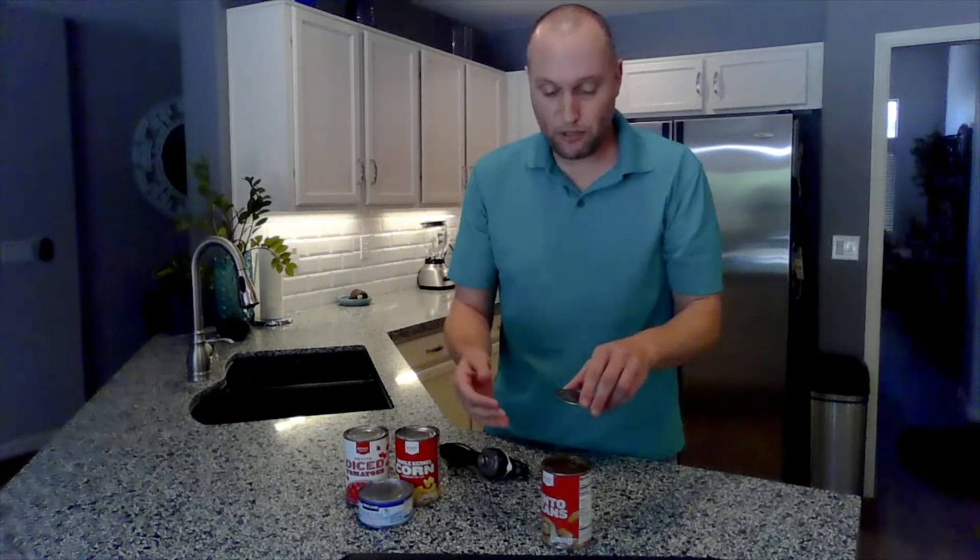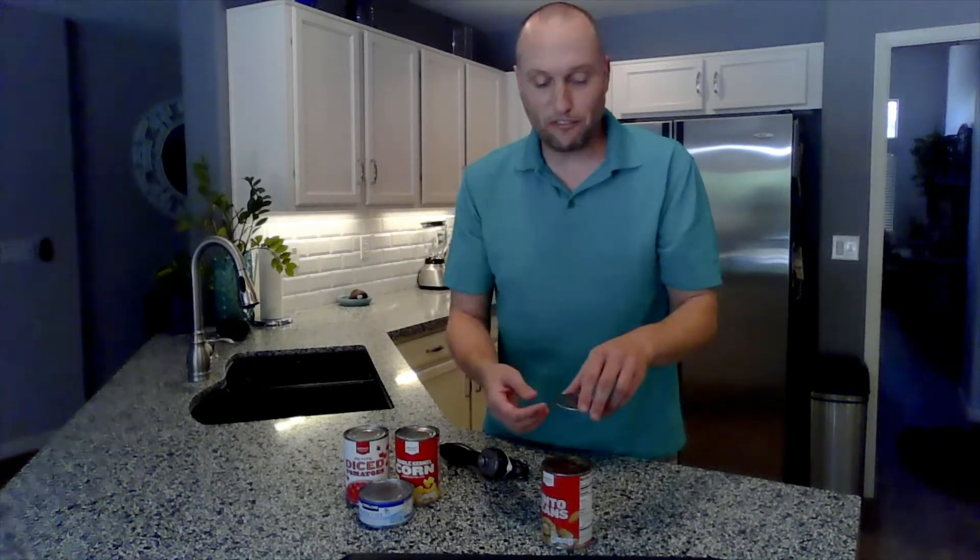A couple things to note — this has some great features. There are no sharp edges, so I can touch this and I don't have to worry about cutting my finger. The other cool thing is if the can is dirty because it's collected dust at the grocery store, you don't have to worry about the lid dropping into your food — in this case a can of pinto beans — and getting the dirt that's on top of the lid into your food.